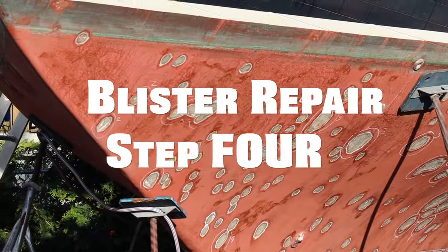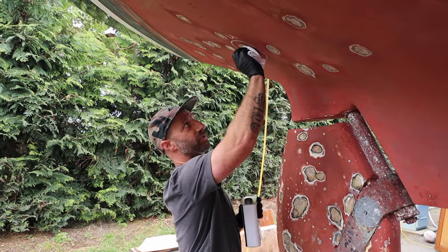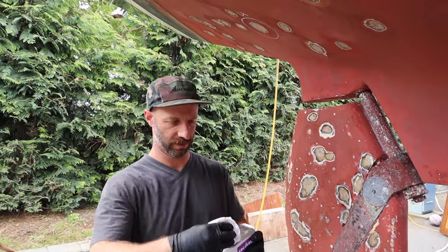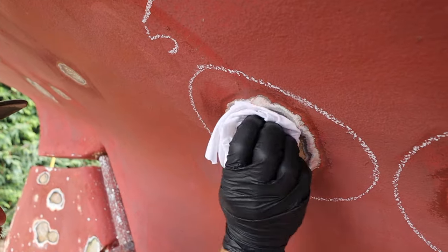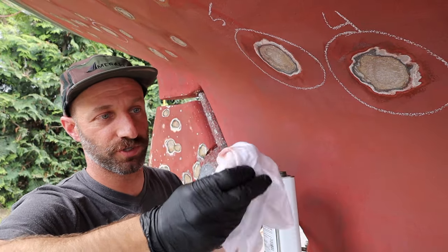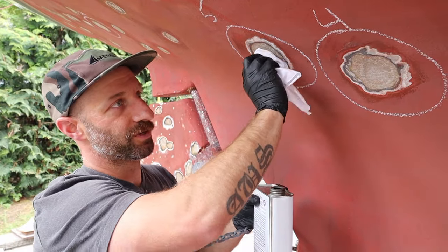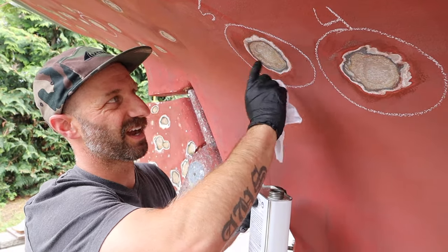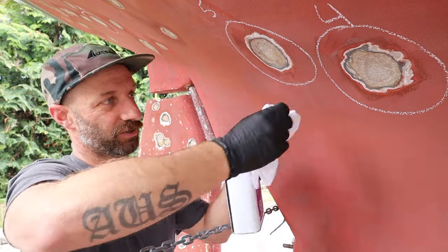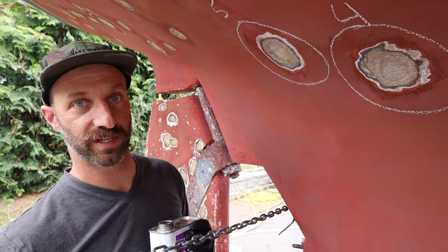Step four is acetoning the blisters — just give it a good clean surface for the resin to adhere to, and a good degrease as well. This evaporates really quick, so it's a great cleaner. When you're acetoning, make sure you keep turning your rag over so you're not moving any contaminants — acids, grease, dirt — from blister to blister. Keep turning the rag over nice and clean.